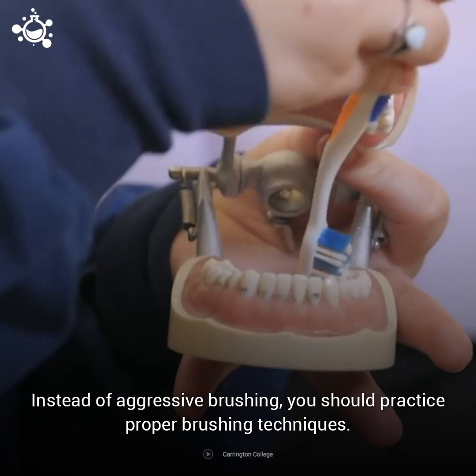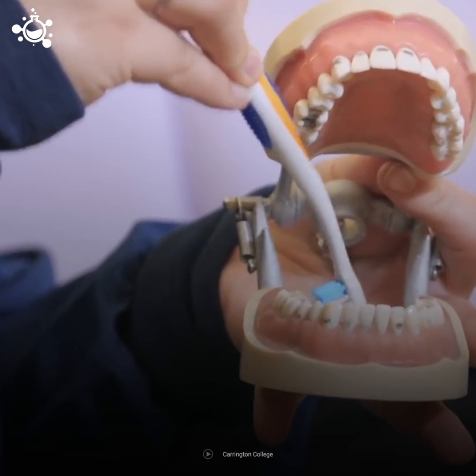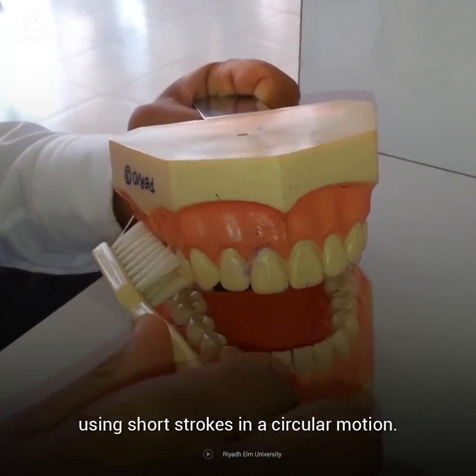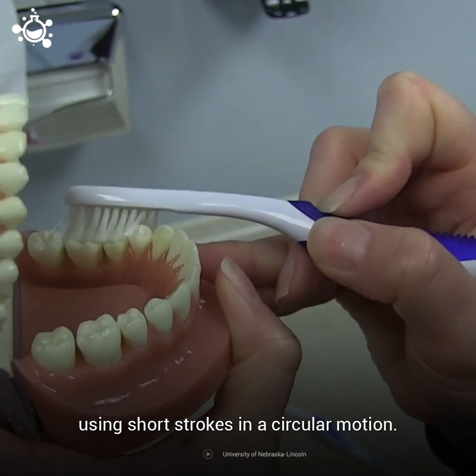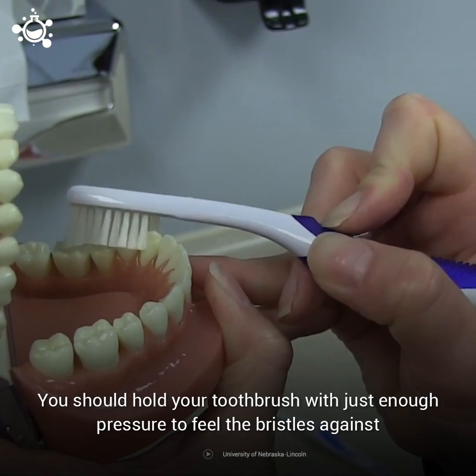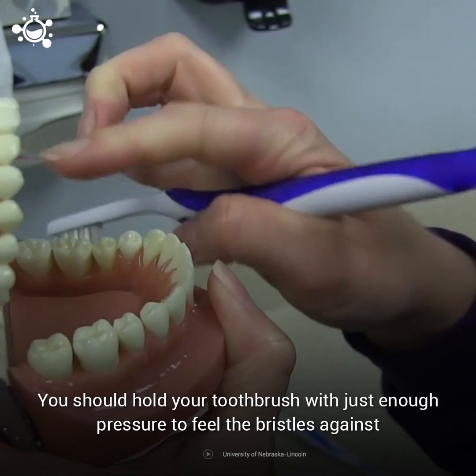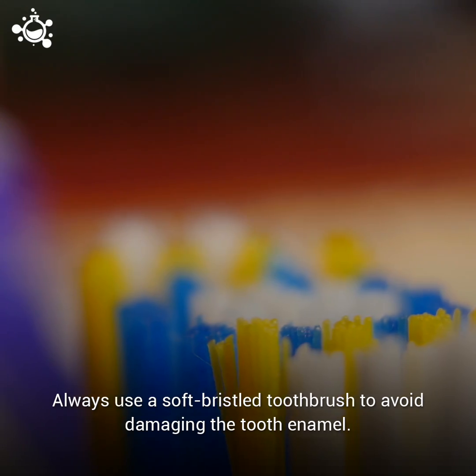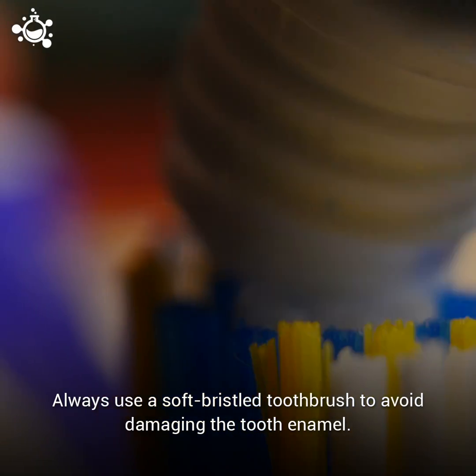Instead of aggressive brushing, you should practice proper brushing techniques. Hold the toothbrush at a 45-degree angle to the gum line and brush using short strokes in a circular motion. You should hold your toothbrush with just enough pressure to feel the bristles against the gums, but not enough to push the bristles back. Always use a soft bristle toothbrush to avoid damaging the tooth enamel.